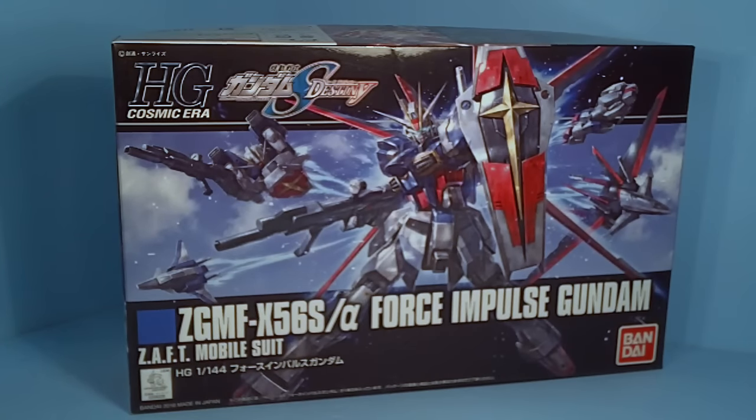Hello everybody, it's the unboxing of the 1/144 High Grade Force Impulse Revive — a brand new High Grade Force Impulse. We also got the stupid P-Bandai exclusives of the Force Impulse, the Blast Impulse, and the Sword Impulse. I would much rather have the Sword Impulse than the Force Impulse, but oh well.